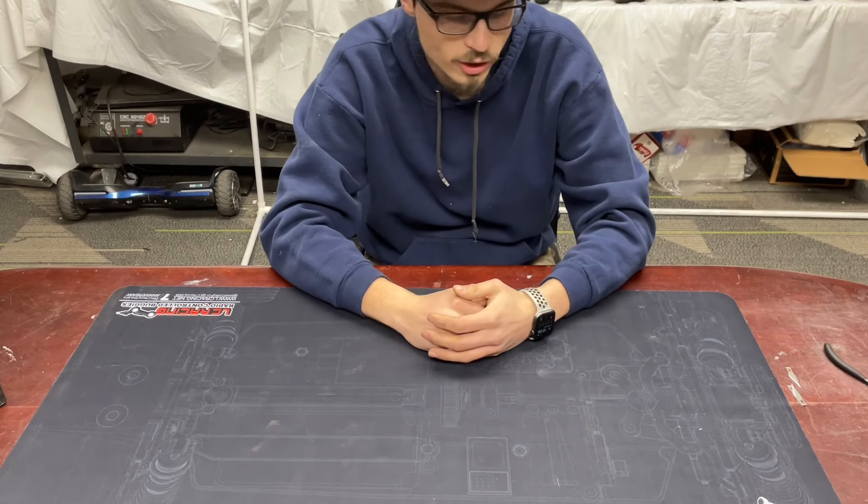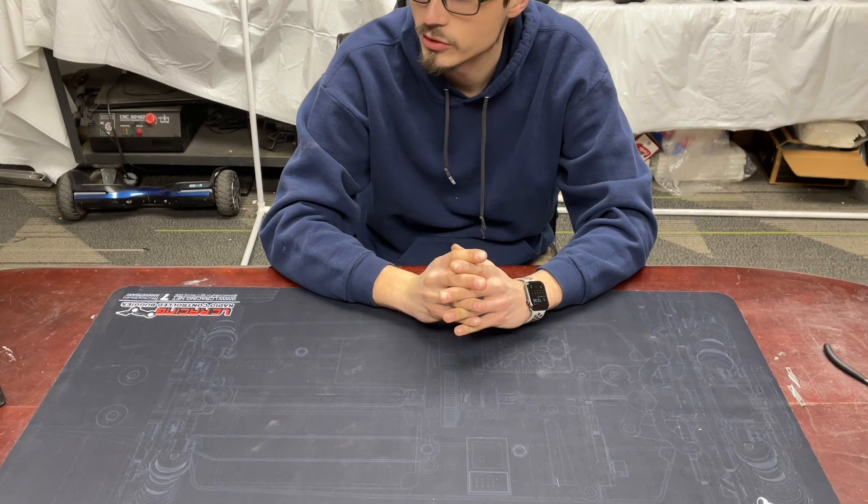What's up guys? Tyler at RC Madness. I just saw something cool the other day so I just ordered one up. I just wanted to do a quick video — unboxing and kind of showing it off.